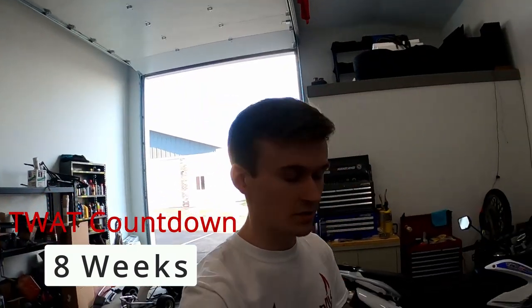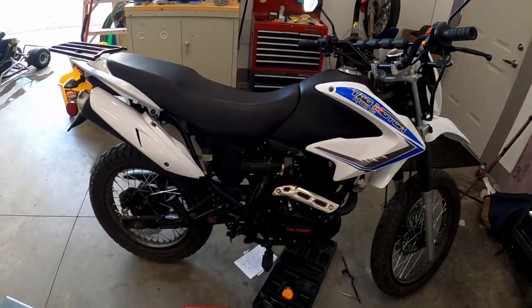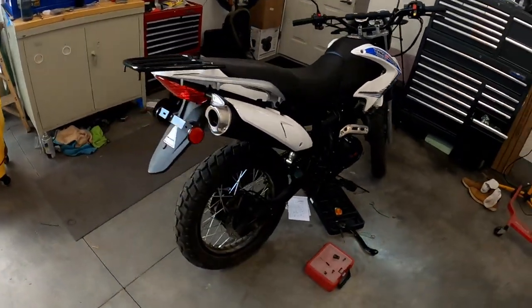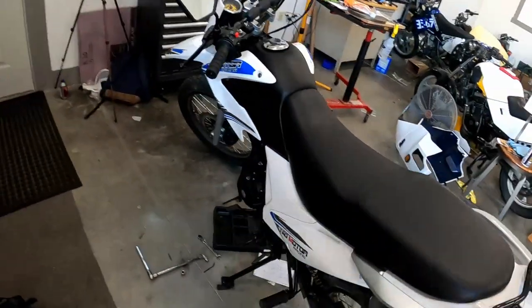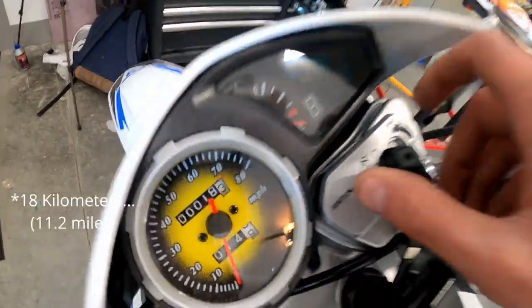In the last video I took delivery of this thing. The boys helped me unbox it, get it off the trailer, and kind of start doing some initial assembly. I've got most of it put together at this point — it's about a week later. I didn't get too much done during the week, but I've got it mostly put together to the point where I could ride it. I've got 18 miles on it at this point, but I never finished putting it back together fully.